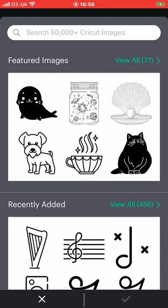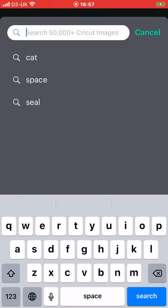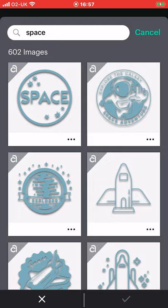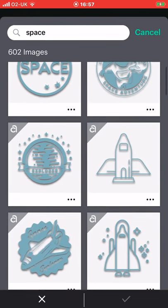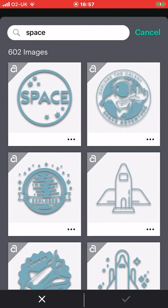There are over 50,000 images on this new app and for the time being they are all completely free. There are featured images and recently added, but you can also search — so let's search for space and scroll through to find the images you want. The whole point of this app is that you're not doing a huge amount of designing. You are coming in, creating a quick project, nice and easy, and then sending it to Joy. This is not like normal Design Space where you can slice things and completely create new images.